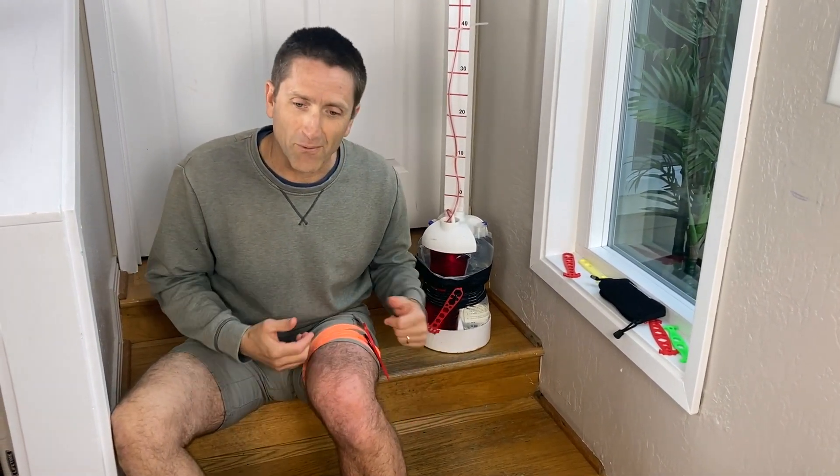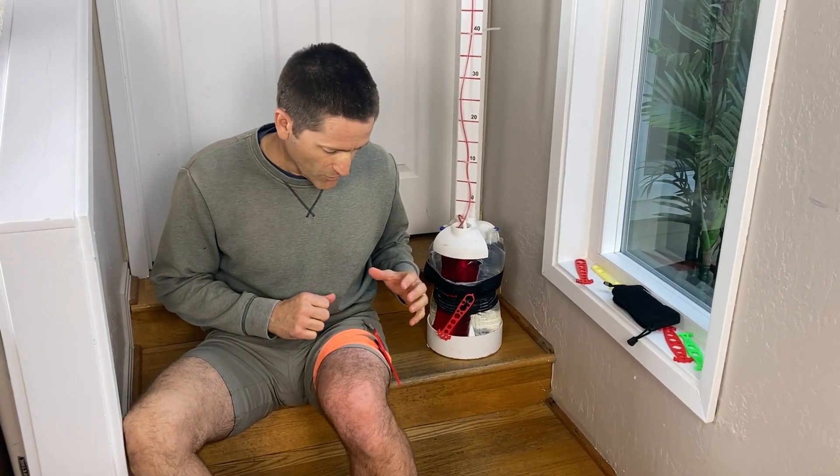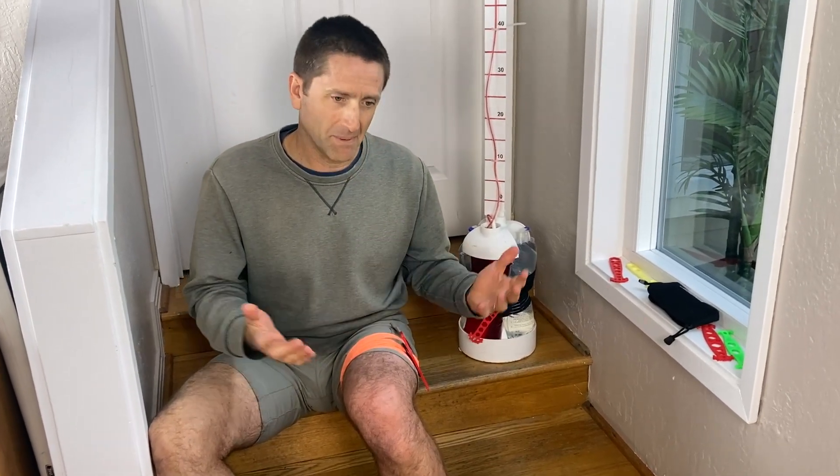I can feel blood flow back in my leg again. I think this is a nice approach for large limbs and just a better way to deal with bleeding. Because you have more mechanical advantage, there's less stress on the windlass itself, so it's less likely to break. Anyway, hopefully these will serve you well. Bye.